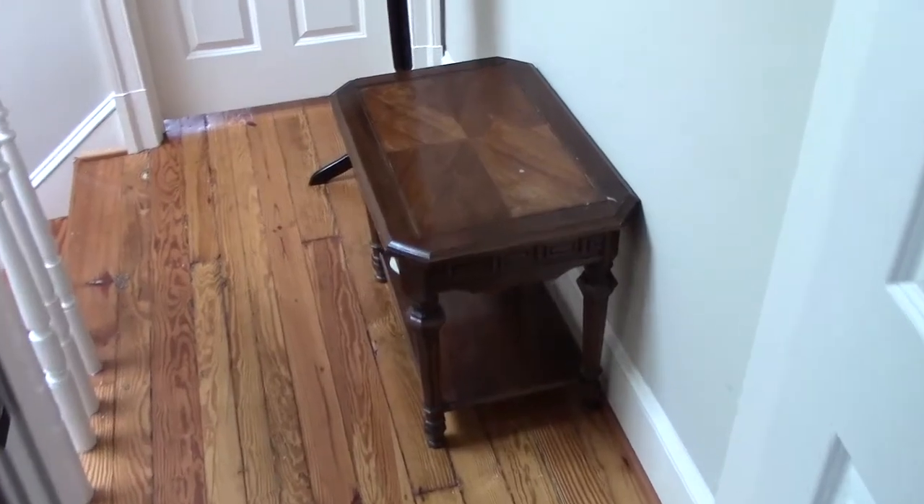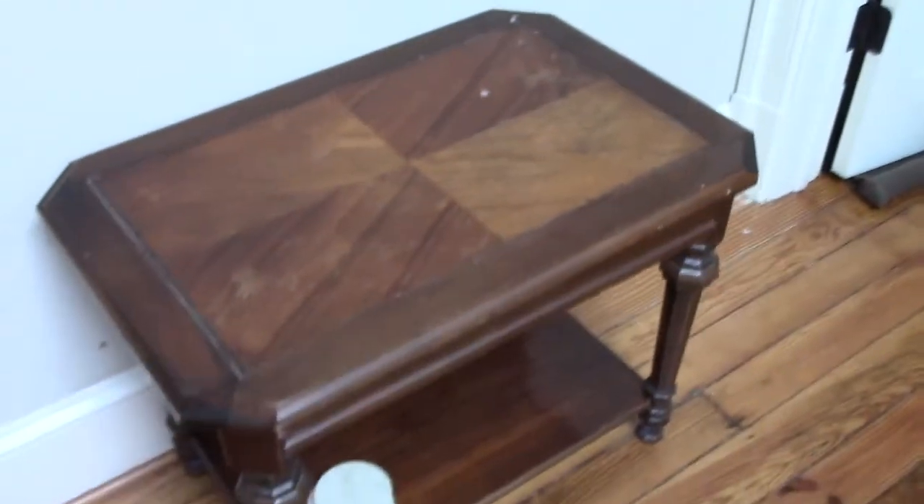Hello and welcome to an overview video of a new hidden compartment that I built into an old end table that I have. This is going to be the table we're using and I'll walk you through its functionality.